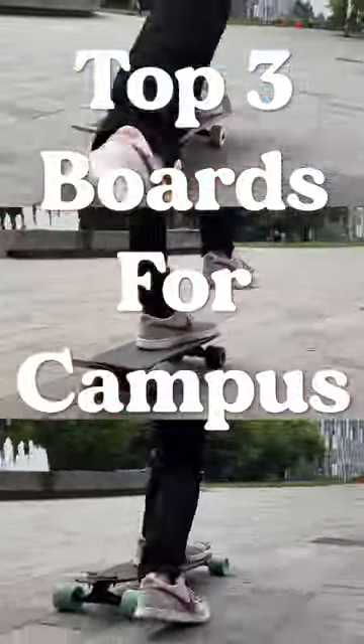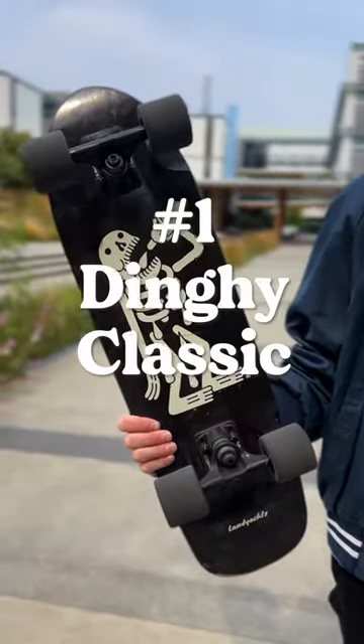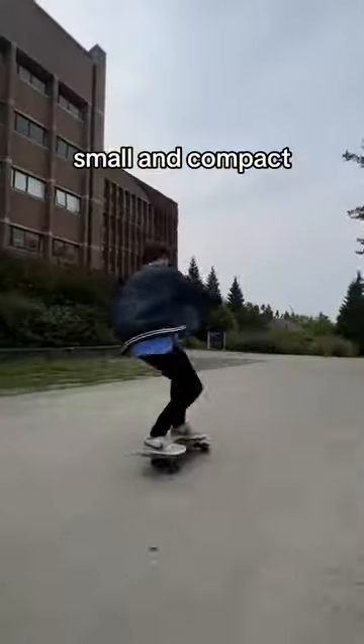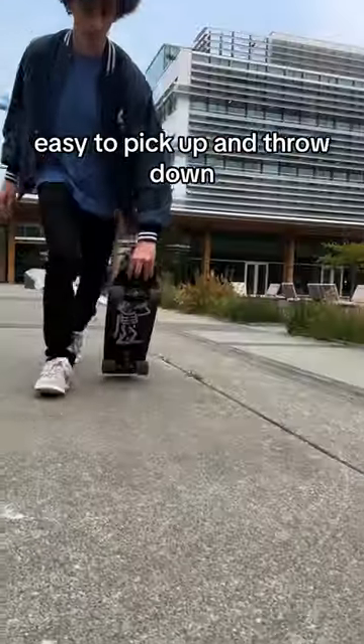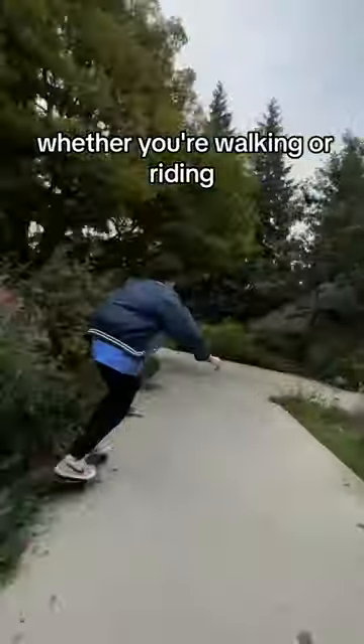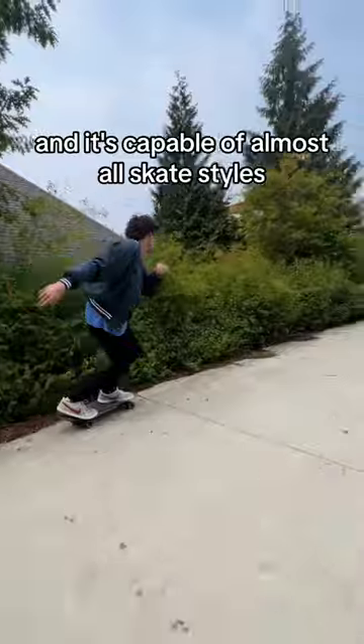Top three boards for campus. Number one, the Dinghy Classic — the ultimate quick commuter board. Small and compact, easy to pick up and throw down. Great for getting through crowds, whether you're walking or riding, and it's capable of almost all skate styles.